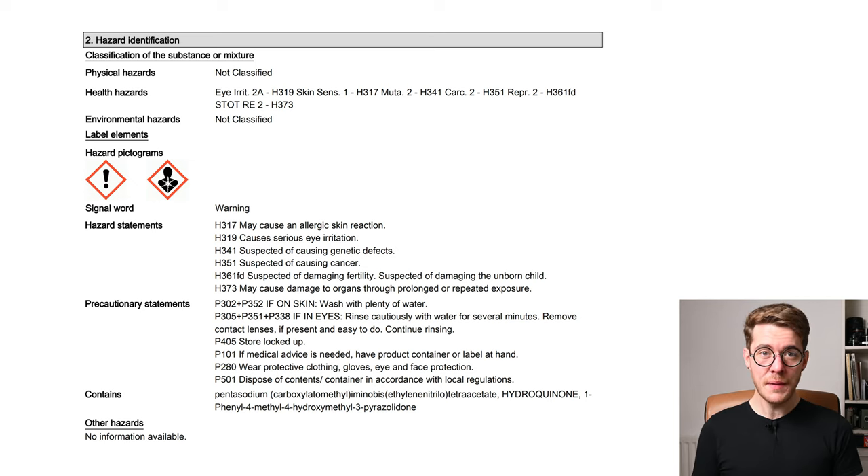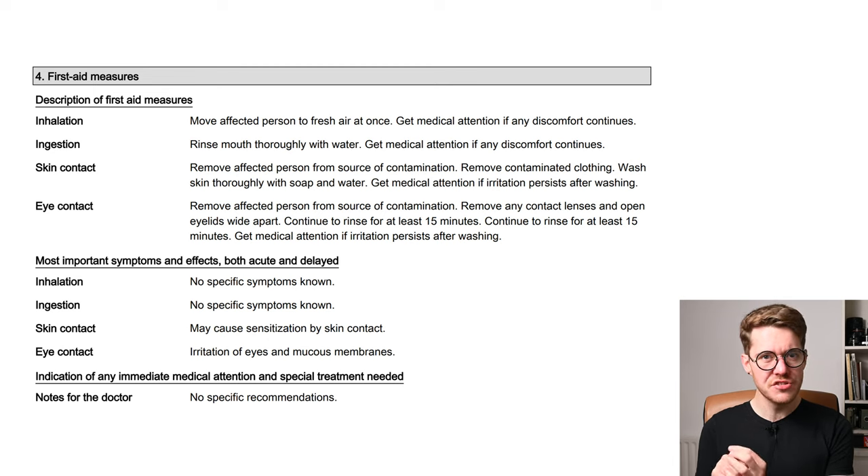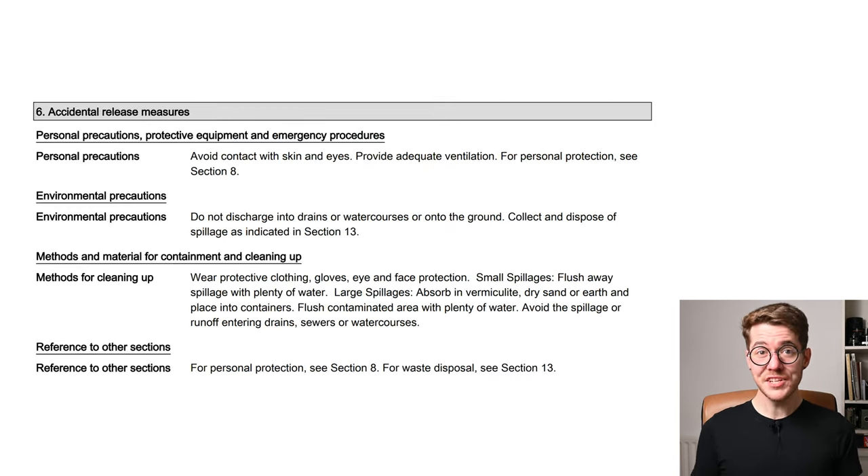Section 2 tells us that Ilford Multigrade paper developer can cause skin irritation, eye irritation, chronic organ damage, genetic defects, cancer, and various other nasties. This is a lot more like HC-110 or D-76 than it is like Rodanol or your fixer. Section 4 brings up something important — it's a sensitizer. A single splash now is probably not a problem, but a single splash once a month for 20 years will mean you slowly develop a sensitization, an allergy to it, and you'll start to develop negative reactions like scaly skin, bad rashes, and blistering. It's the kind of thing you have to think long-term about — you might splash it on your hand today and it's fine, until one day it isn't.